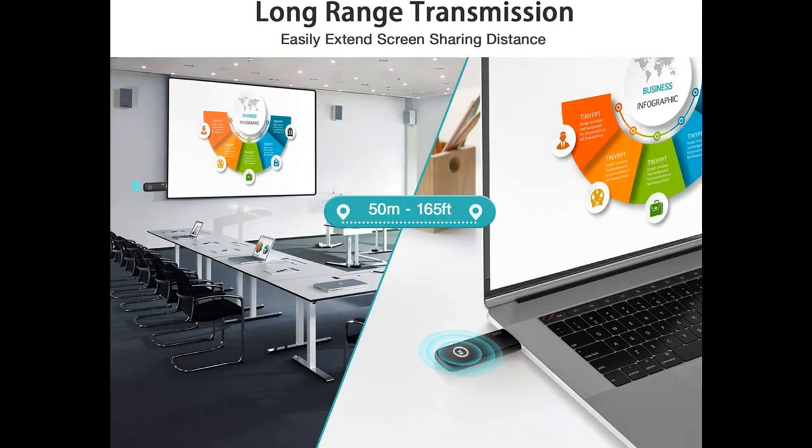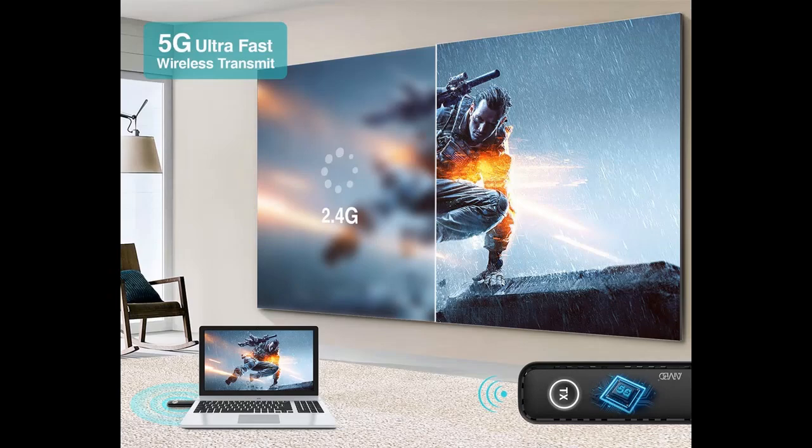Portable Wireless HDMI Transmitter and Receiver. Easily transmit contents from laptop, game console, or media player to monitor or projector. Each pair of Darlier transmitter and receiver are paired before being sold.